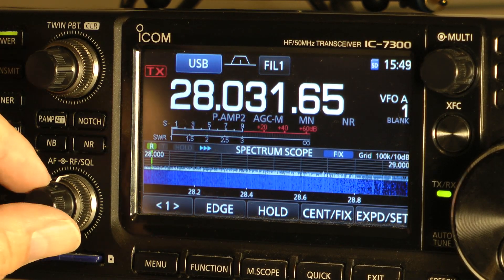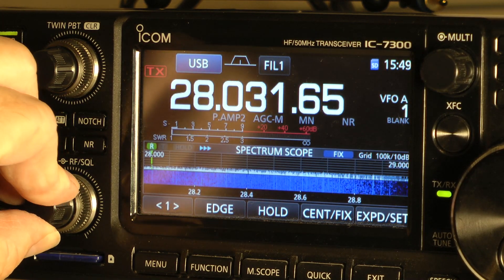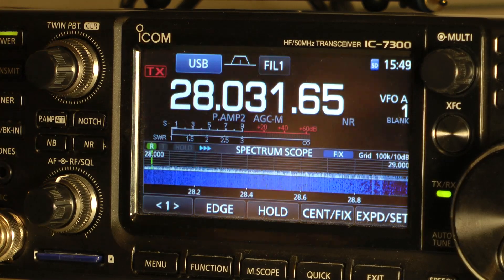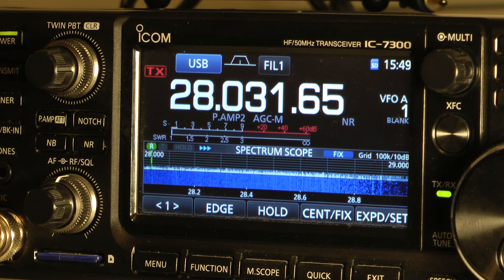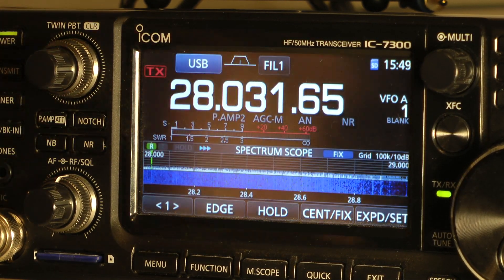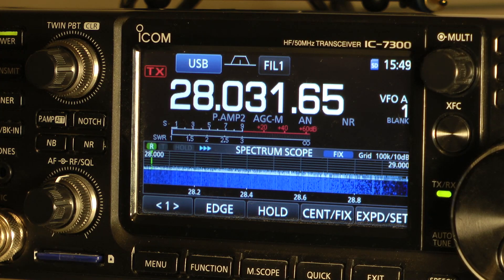I'm getting some type of interference — let's say this is a person that is tuning up around you. So all you have to do in sideband is just hit the notch filter. See how quiet it got? It's not so loud.